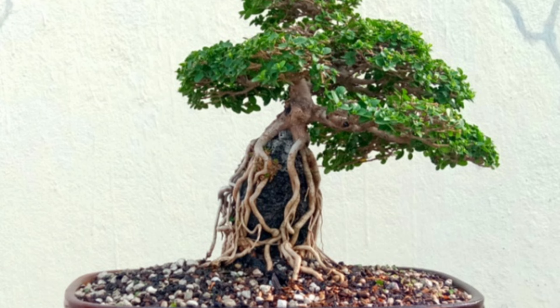I am pruning all the growth tips so that the tree ramifies better, and also creating spaces between the branches so that the birds can fly through them — as they say of a natural tree in nature. Likewise, in bonsai we need to create spaces between the branches.